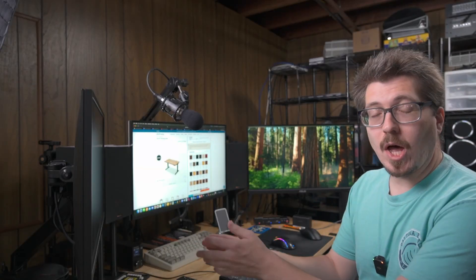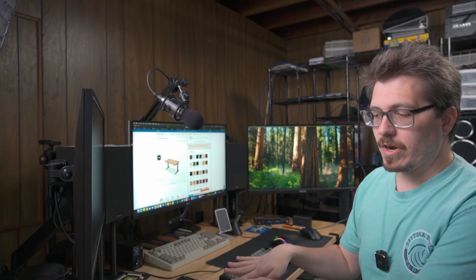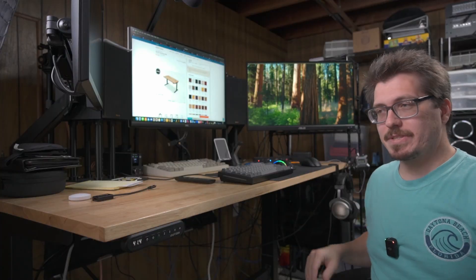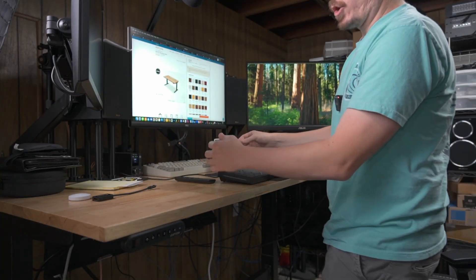Pretty much all of the soldering videos on my channel have been filmed using this Uplift V2 commercial desk. The reason it's so awesome is that it's a standing desk, meaning it can be at a seated position down here, but with the touch of a button it can be at a standing position so that I don't have to sit — I can actually stand at an ergonomic level.